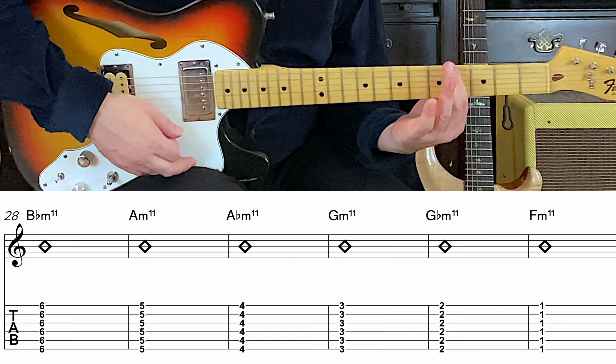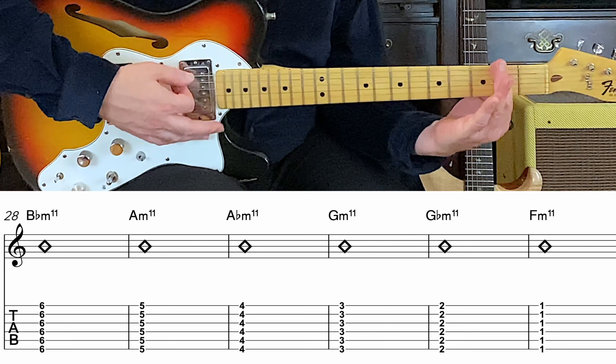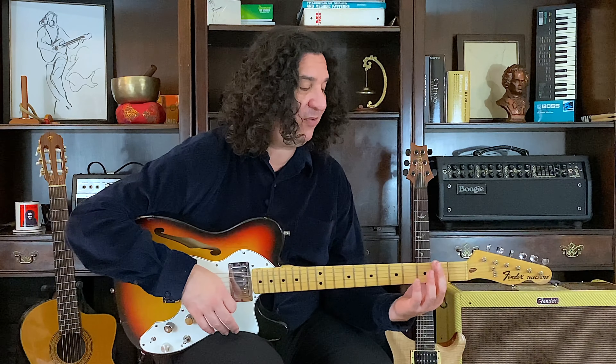A flat. Now to G. G flat. Now to F. Now we're going to turn it around — F sharp.